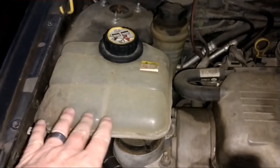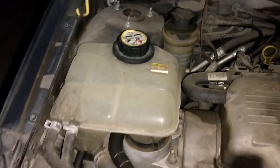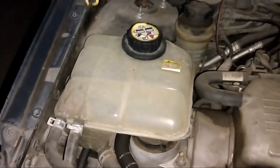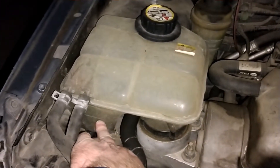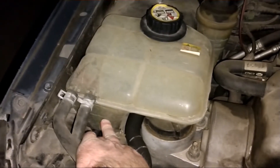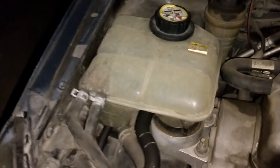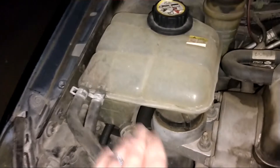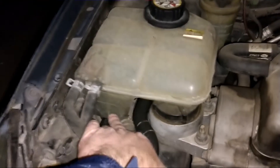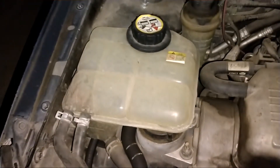This is the coolant reservoir, or the overflow tank. This is what I was telling you about — it was down to the minimum before I poured the head gasket repair stuff in, and then when I poured it all in, it took it up to the max. When you do that, you want to make sure your coolant level is at least down to the minimum if you're going to pour it into the overflow tank.